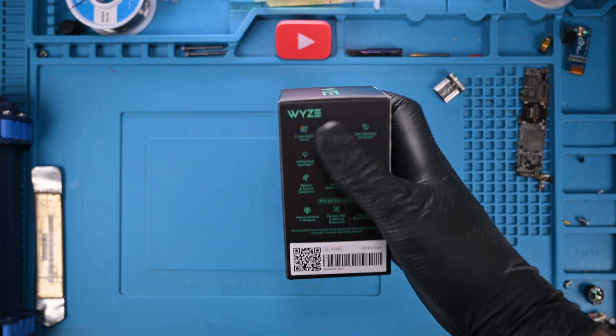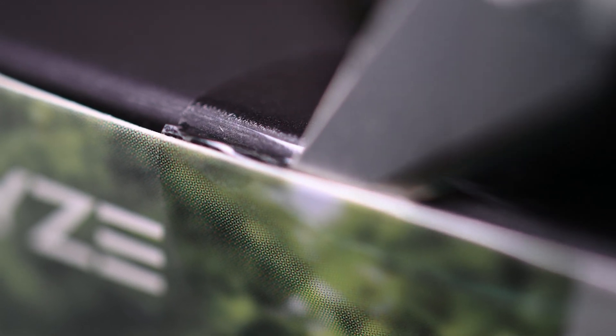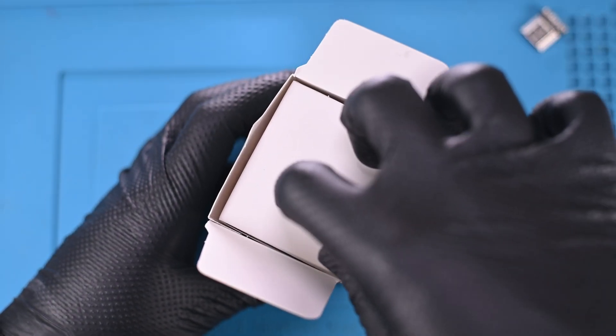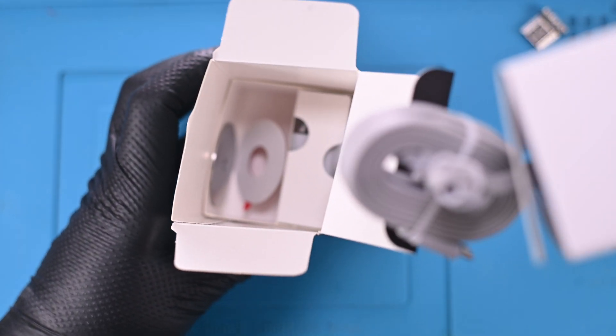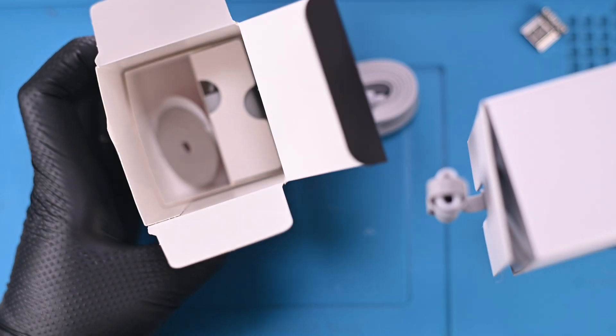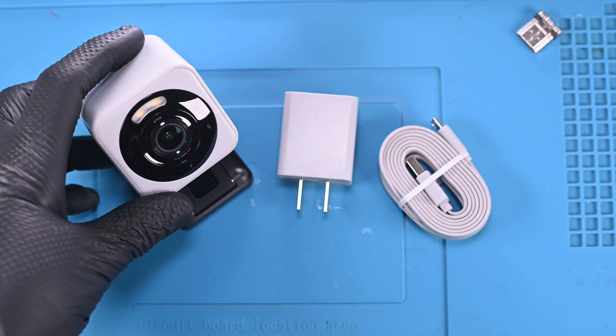I'm going in completely blind — this box is still sealed. I'm not an unboxing channel and I'm not about to try and be one. But I will say this experience was simultaneously better and worse than my expectation. Solid 7 out of 10. Anyway, here's the stuff that's in the box.